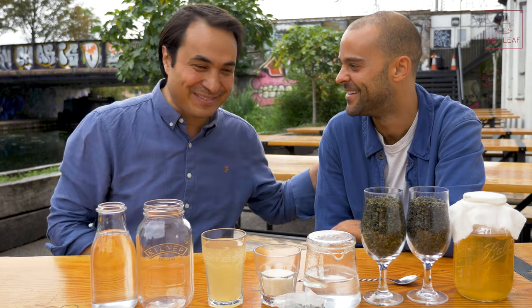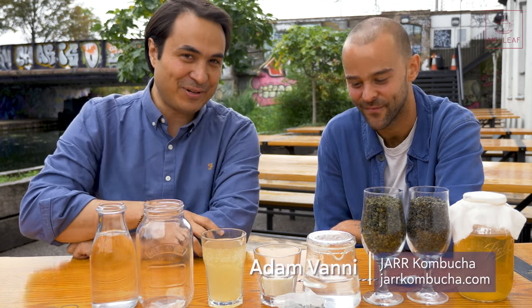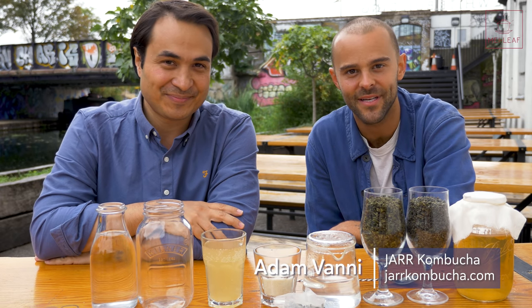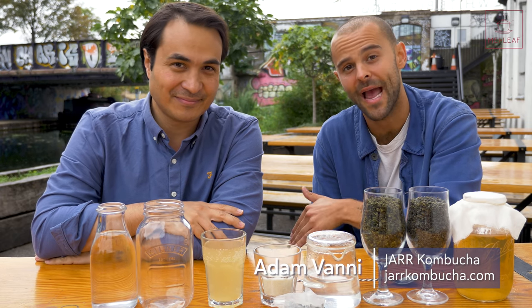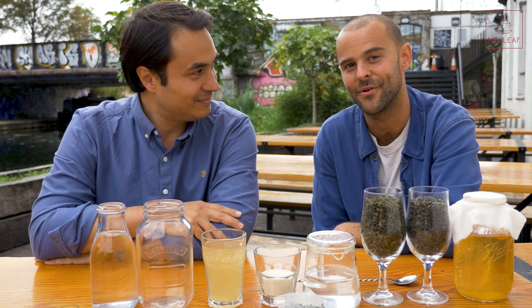I'm here with Adam. Thank you for joining us, Adam. My name is Adam Vonney, and I'm one of the founders of Jar Kombucha. We are a kombucha brewery based here in Hackney Wick in East London, where we brew, bottle, and package everything by hand with a small team. Looking forward to showing you guys around today.